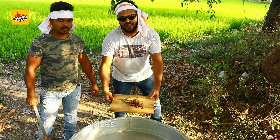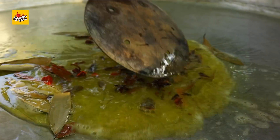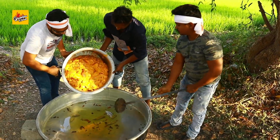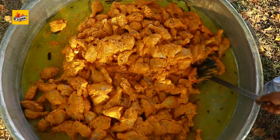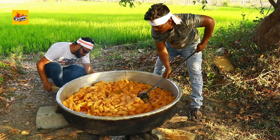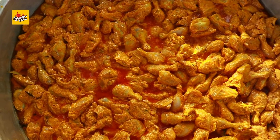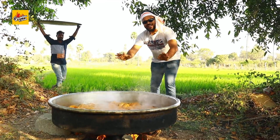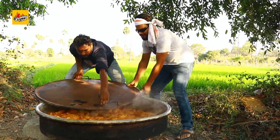Add raw spices and the marinated chicken. Cook for 10 minutes, then mix.